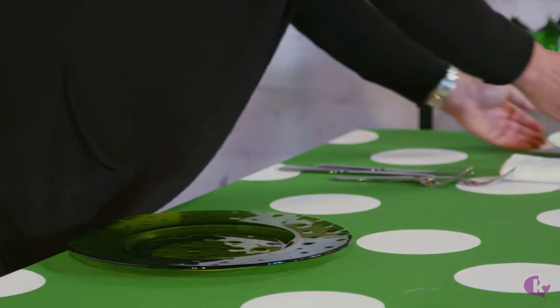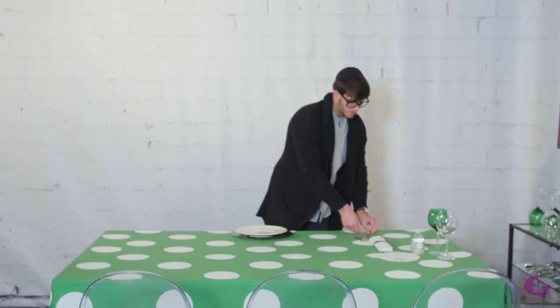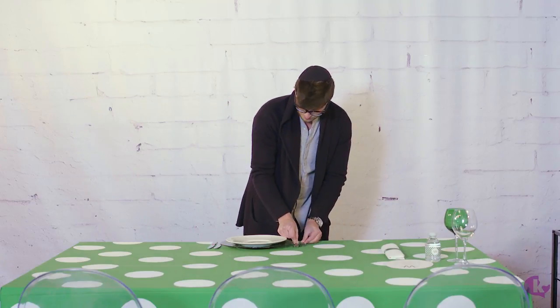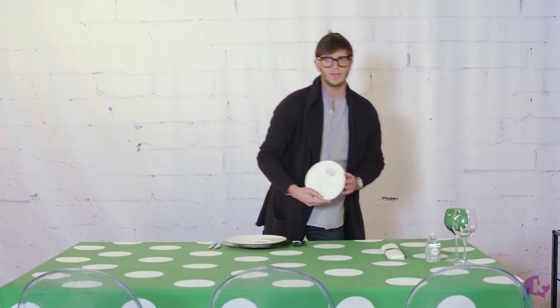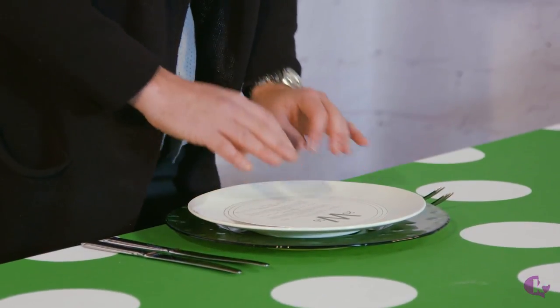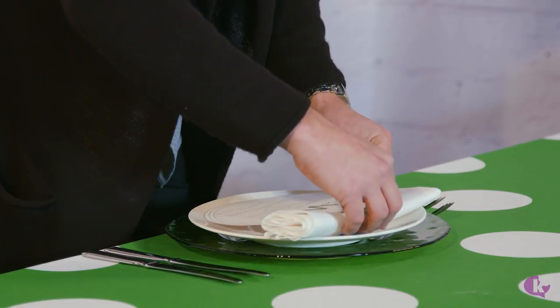The green glass charger — we're going to add a simple white plate and our silverware. Knives on the right side, forks on the left side, very basic. We created these menu cards with our friends that love Papery, cut out as round circles — something you can create at home. And our napkin.